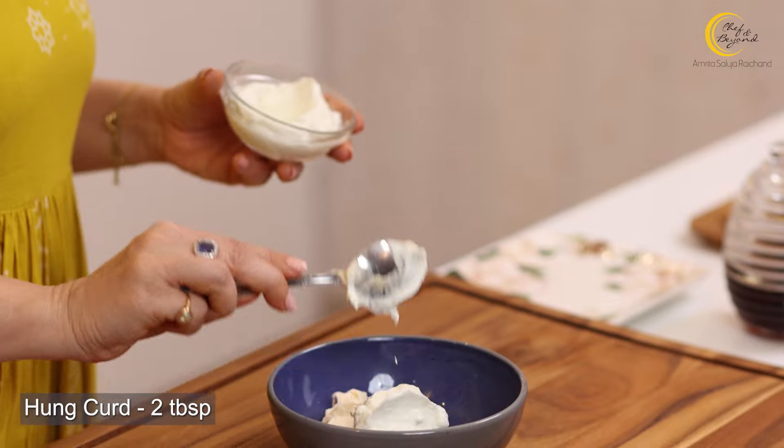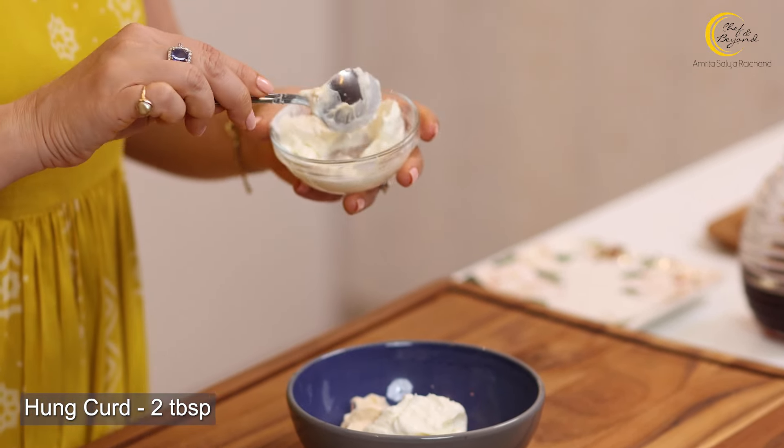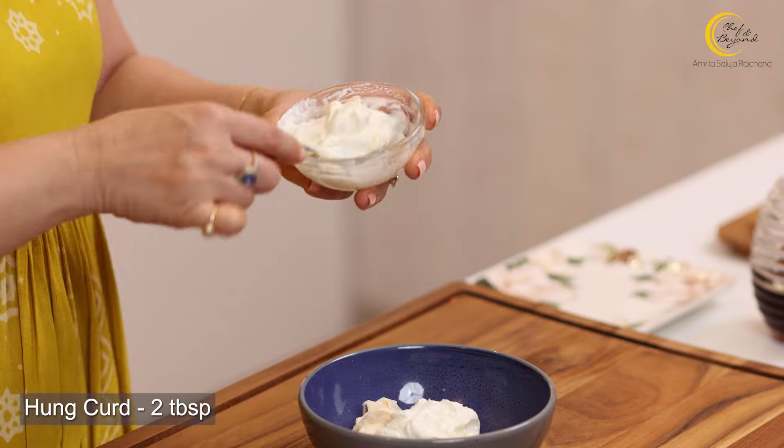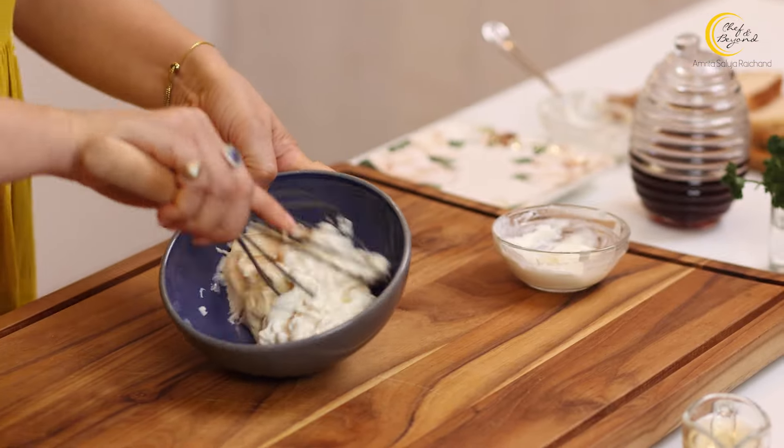I've shown you all how to make hung curd. To make it at home: take basic yogurt (dahi), put it in a muslin cloth, let the water drain out, and just keep it for one or two hours. What you'll be left with is nice, thick hung curd. Now we'll whisk the mayo and hung curd together.